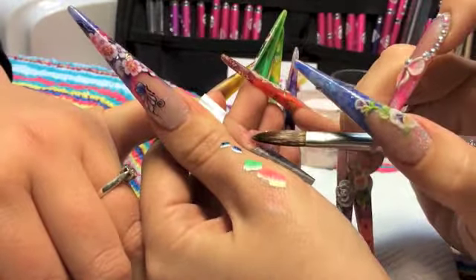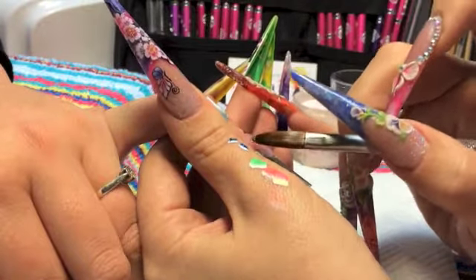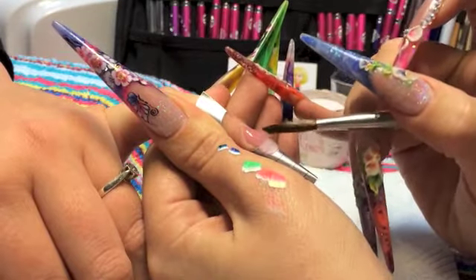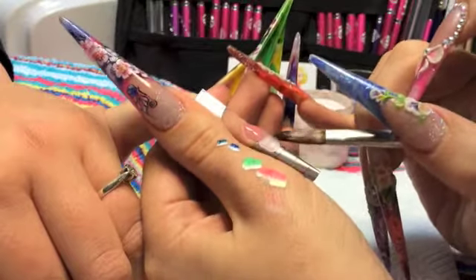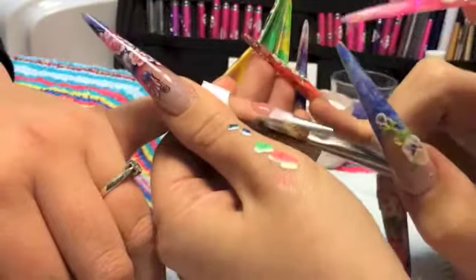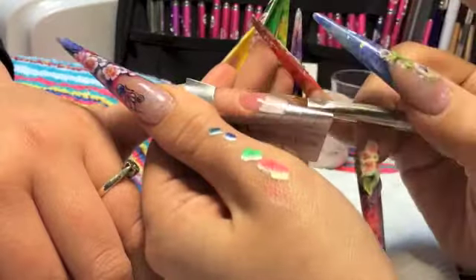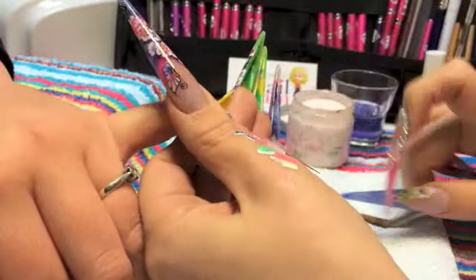Picking up a nice large bead of acrylic, you can start at zone 2 and 3, getting it into place, tilting that client's nail down so that it won't run into the cuticle area — and as you can see the acrylic then moves forward. Getting that bead into place with the point of your brush, then securing it with the side and the belly of your brush, which is your strong area.